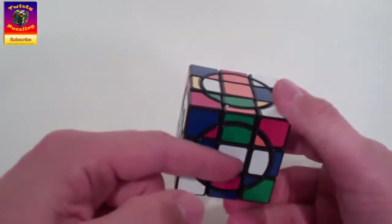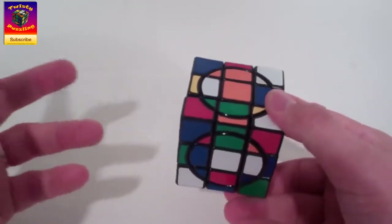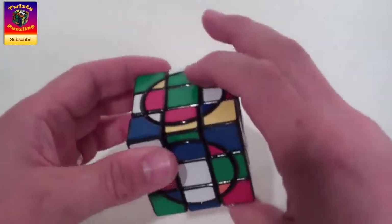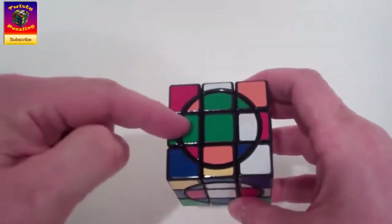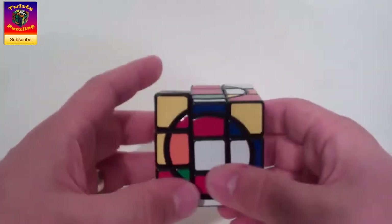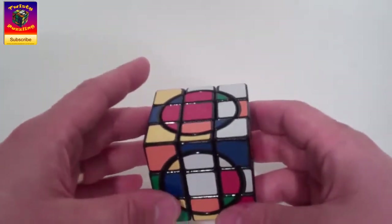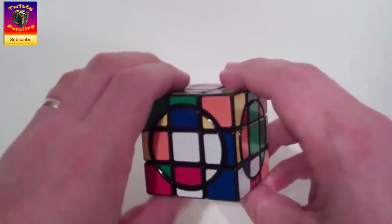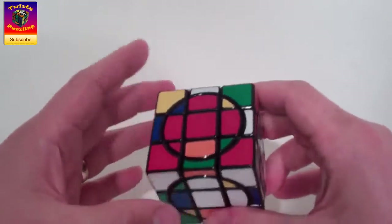Having done that, we're going to again use the white face to solve these middle pieces. It's so simple it's not funny. We just find one on the bottom — we've got a green here, so we'll turn a green slot down, turn that piece on and put it up. You can see it's matched there. Always just a three-move sequence — maximum of four moves.